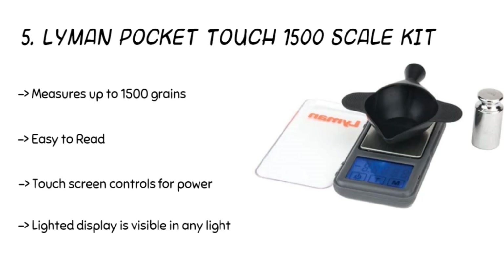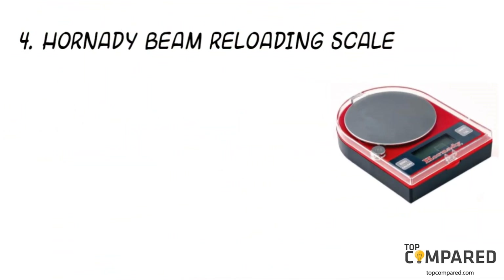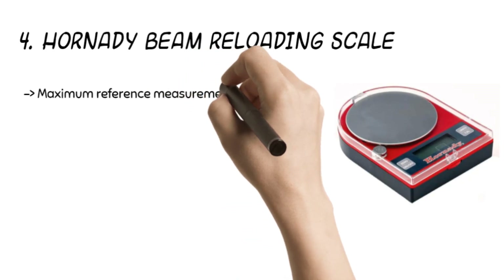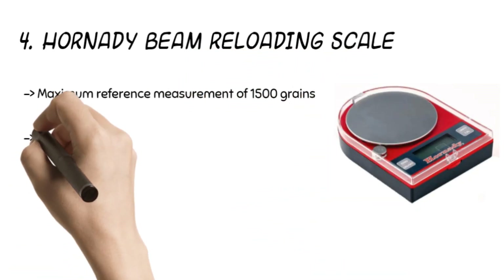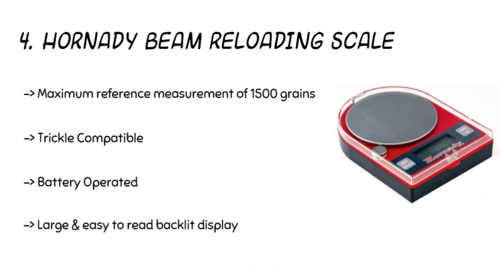The fourth product is the Hornady Beam Reloading Scale. It offers accuracy up to 500 grains and a maximum reference measurement of 1500 grains. The product is trickle compatible and comes with a large, easy-to-read display. The polymer body features wire-free battery power.